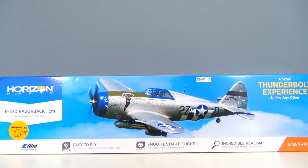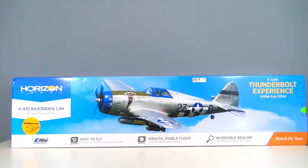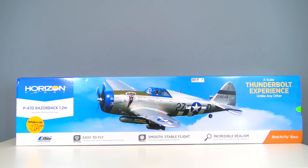Hello friends, I'm back with a look at the latest E-Flight Warbird, the 1.2 meter P-47 Razorback. This video will be an unboxing and assembly of the plane.